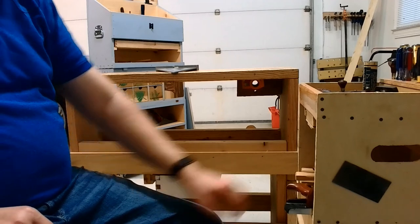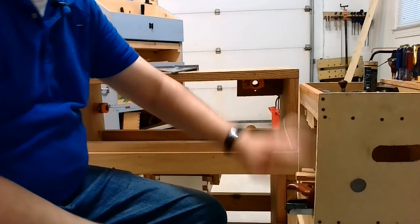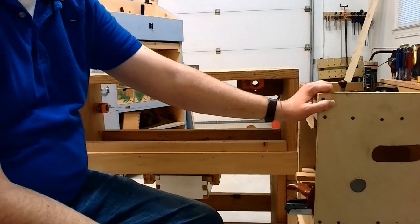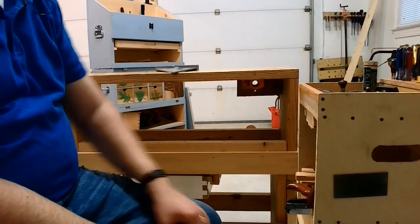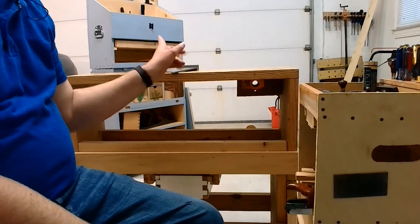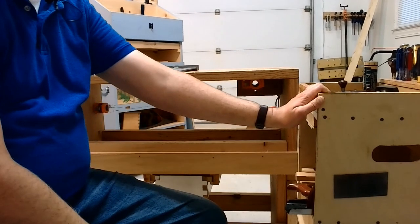Another feature I included is a big rare earth magnet on the side of the piece right here. I made that for general use, but it's mainly used with the cabinet scraper. Put the cabinet scraper on there and you don't have to worry about it — when I need it, I know where it is. Most of the time the cabinet scraper is in the Dutch chest, but when I come out to do woodworking I put it right there.